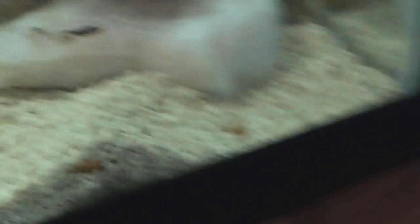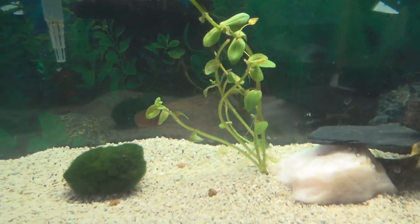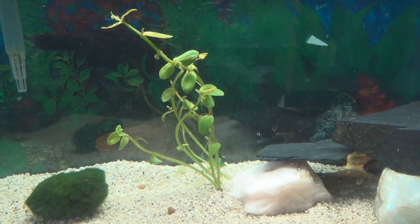Two of them are growing little tiny leg stubs, and Derper is the only one without the leg stubs at the moment, but I think he's going to grow them fairly soon. One other change to the tank was this plant right here, which I think I had in my previous video. Chris loves to destroy that plant.